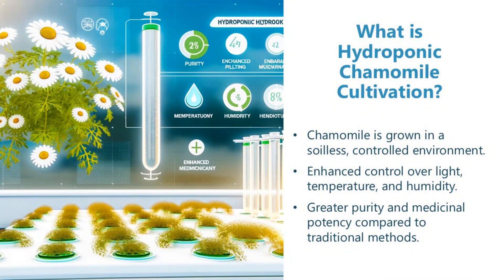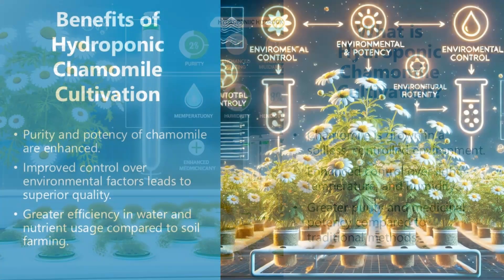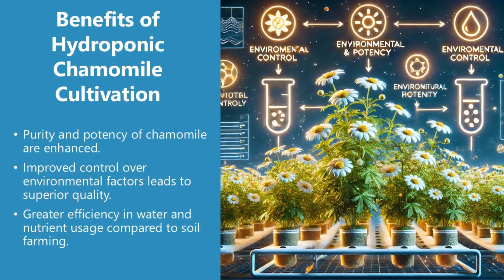What is hydroponic chamomile cultivation? Chamomile is grown in a soilless, controlled environment with enhanced control over light, temperature, and humidity. This results in greater purity and medicinal potency compared to traditional methods. The benefits include enhanced purity and potency, improved control over environmental factors for superior quality, and greater efficiency in water and nutrient usage compared to soil farming.